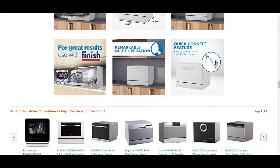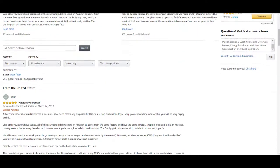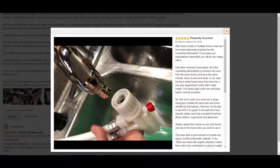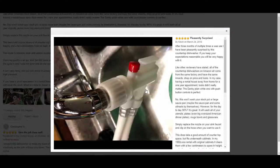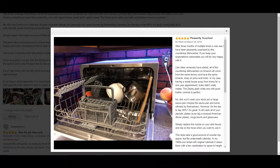Here are some customer reviews and pictures from actual buyers. You can see that the quick connect just connects straight to your faucet — it screws right in with this adapter, and the hose plugs right into it. That's what it looks like when it's connected, and this is what it looks like sitting on their countertop — it looks pretty good. And this is what it looks like when they put things inside; as you can see, it will fit small pots as well.